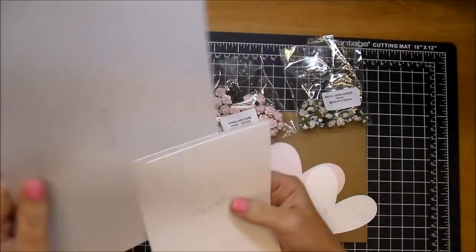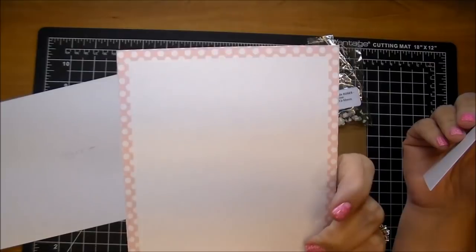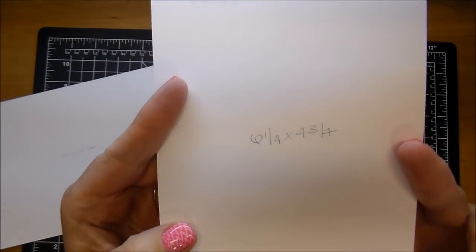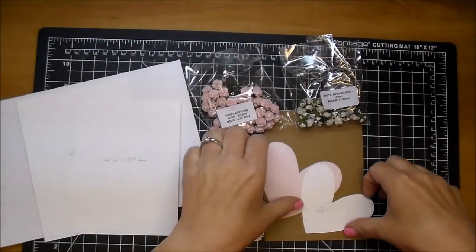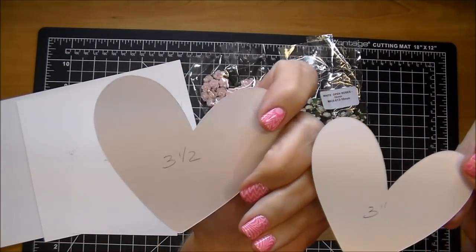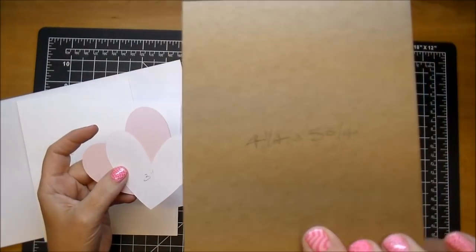I'm using a white card base, 9½ by 6¼ — I'll be scoring that in half. Here's my first mat that'll cover the front of my card, cut to 6¼ by 4¾, which is going to be my card size. My second mat is 5¾ by 4¼, and I also have a piece of chipboard that's going to go behind that mat, so that's also 5¾ by 4¼.